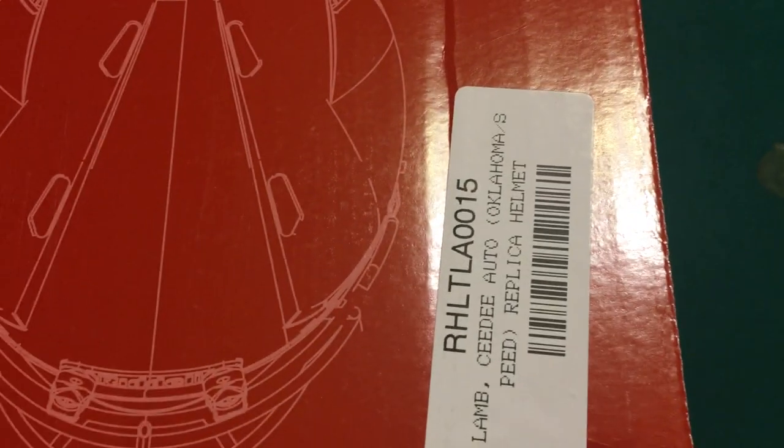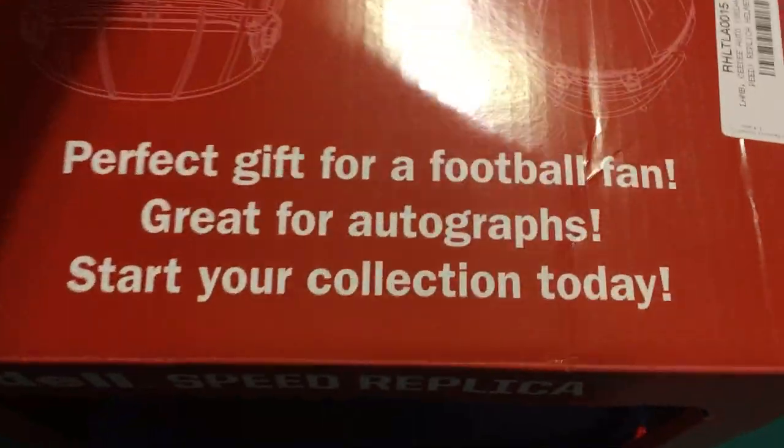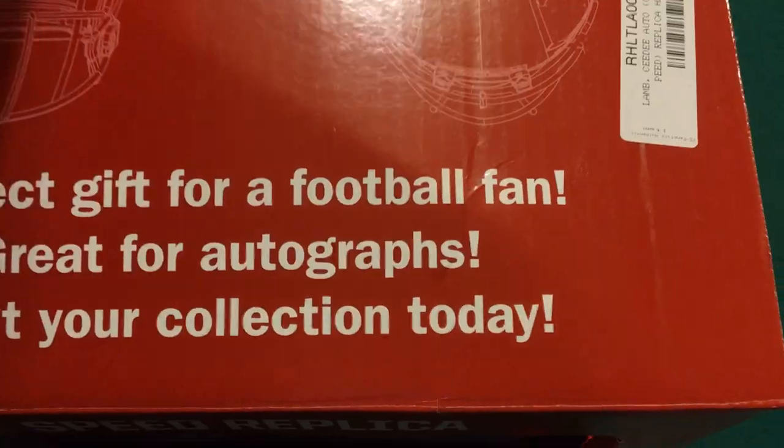Alright guys, today we got a CeeDee Lamb Oklahoma helmet from Fanatics. They give you a little drawstring bag — always cool.